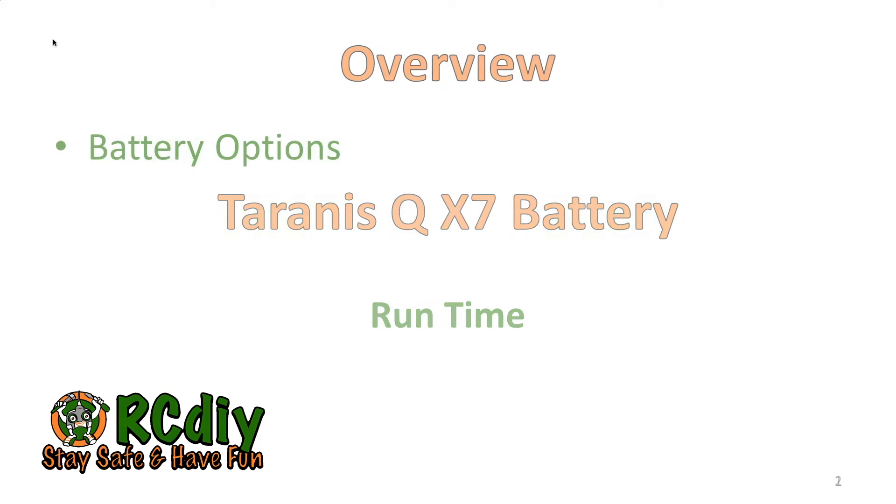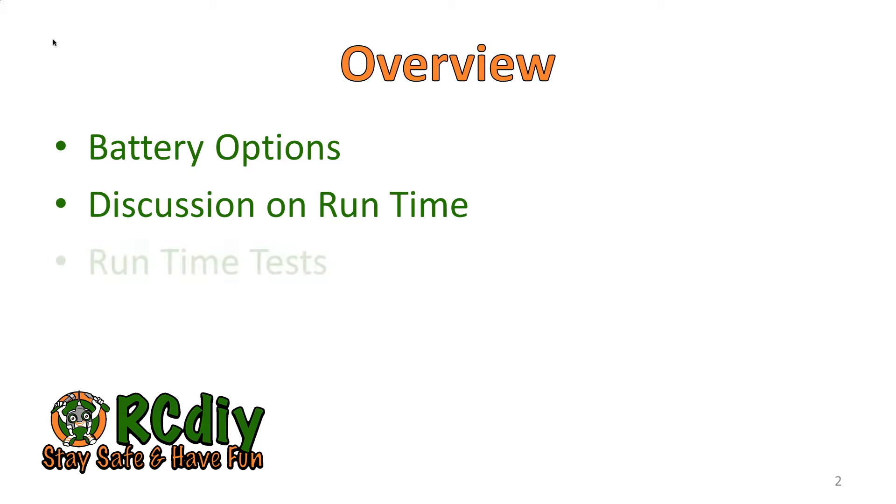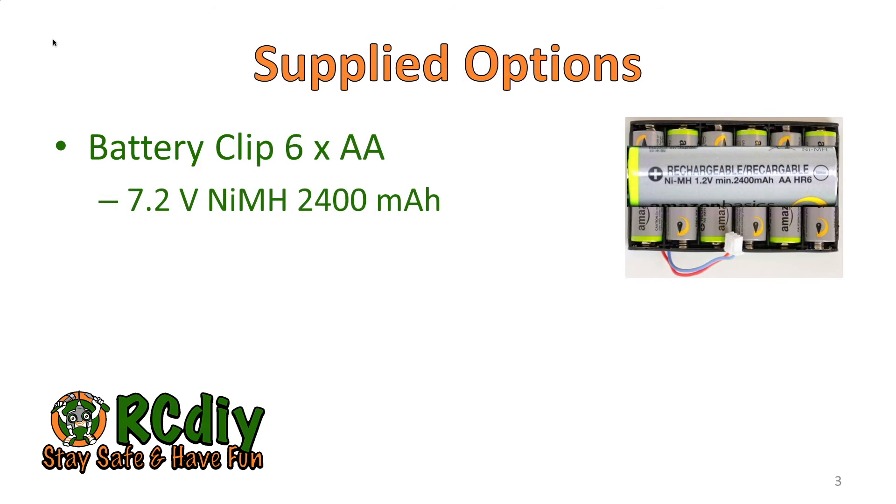We're going to start by taking a look at the different battery options that come with the transmitter and the options I myself received. We're going to have a discussion on run time. I'm going to show you some results from some run time tests that I did, and then we're going to go over some calculations ending with a couple of formulas for you to keep handy to determine how best to size your battery.